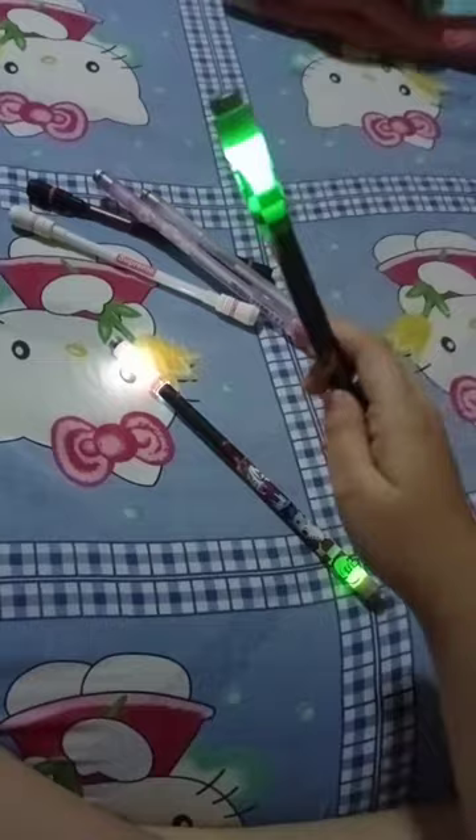These are the spinning pens. This one is broken for some reason, but it still looks cool. It's magnetic too.